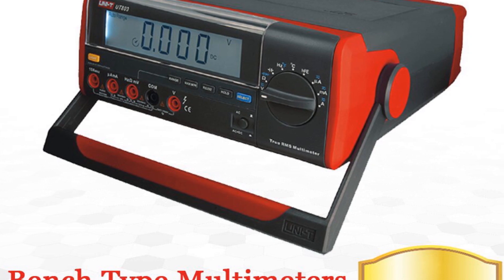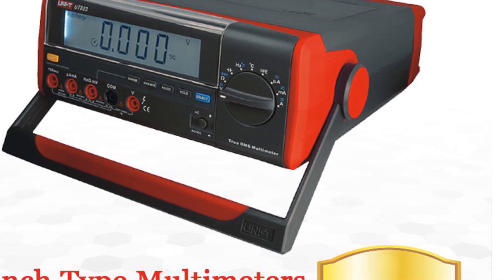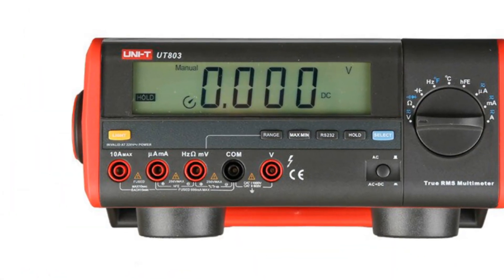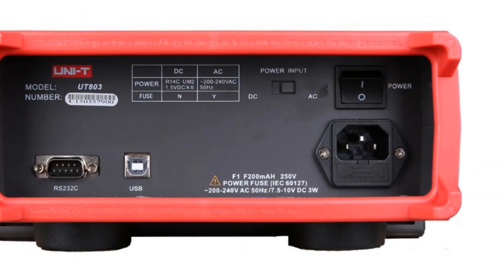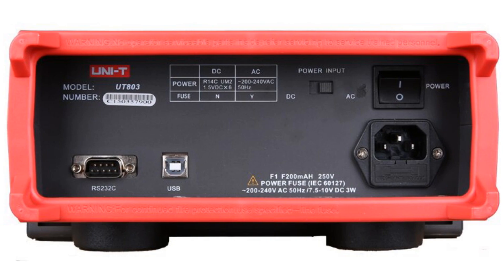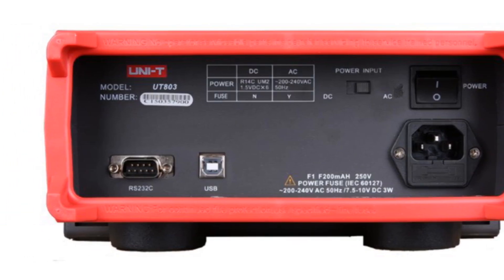It offers measurements for voltage, current, resistance, capacitance, and frequency, covering the fundamental aspects of electrical testing. The Uni-T UT800 boasts an LCD display that provides clear readings, and the adjustable backlight brightness ensures visibility in different lighting conditions. The meter also includes additional functions such as data hold and relative value measuring, enhancing usability and convenience.